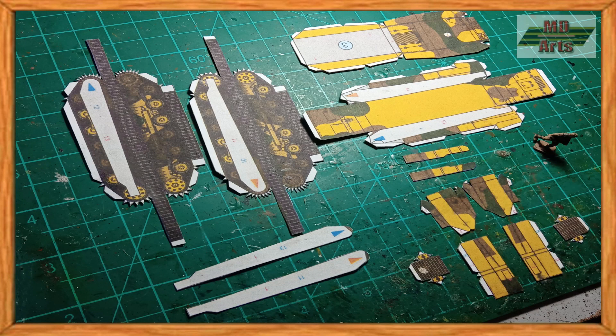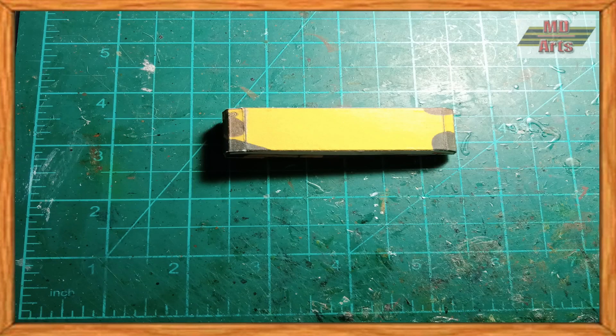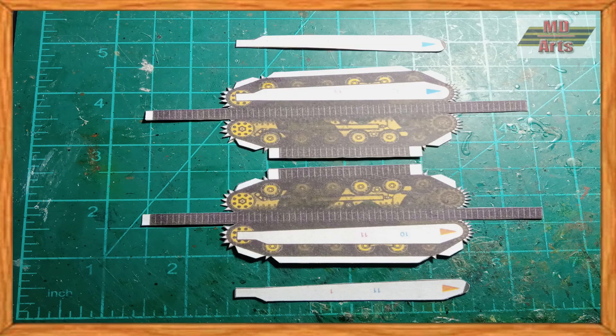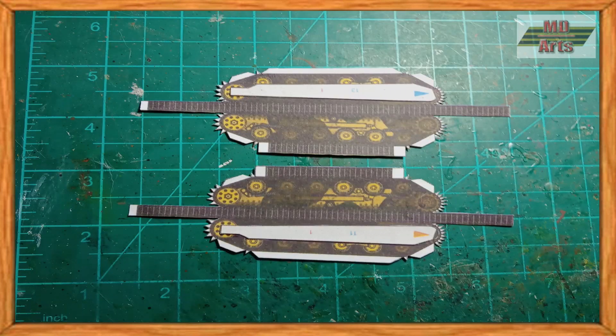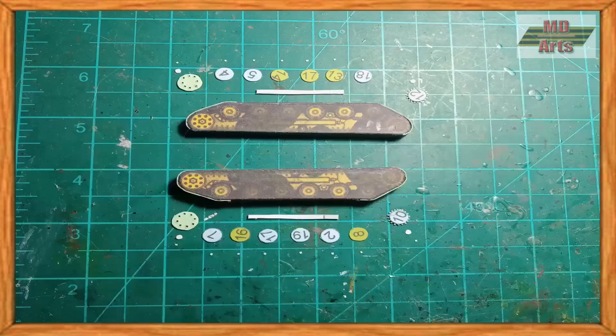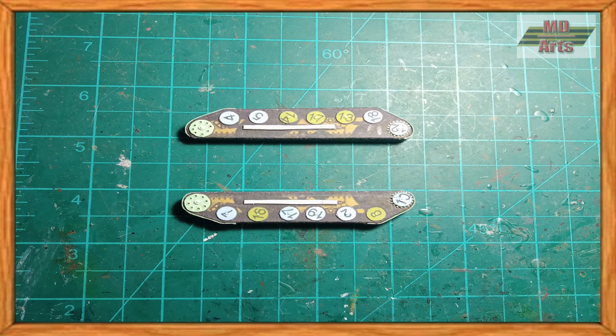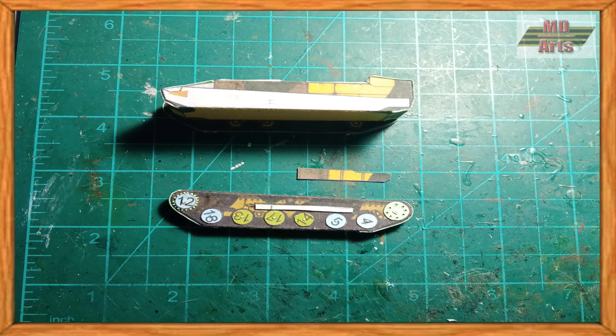I start by cutting out the parts of the Type 97 chassis, except for the turret parts. First I assemble the base of the hull, then the set of tracks and wheels. I made a set of wheels to add texture and detail to the set of tracks, then glued them to the hull.